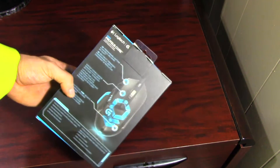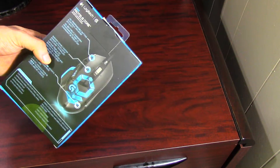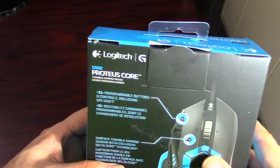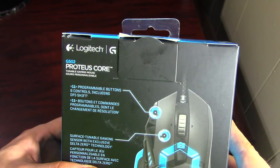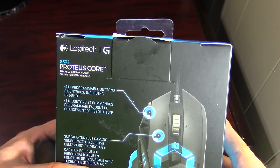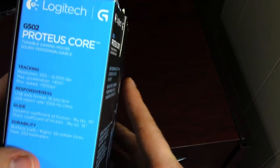I recently got a new keyboard and then got the itch to get a new mouse as well, just to kind of upgrade everything. So if we take a look here — it's got 11 programmable buttons and controls including DPI shift.